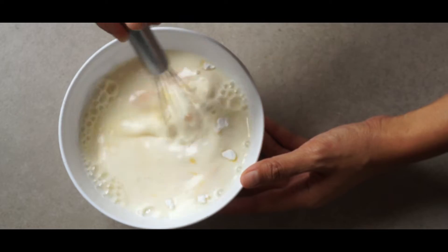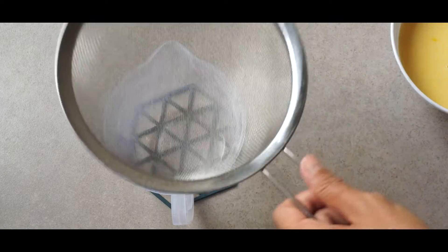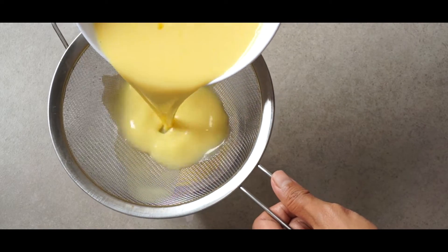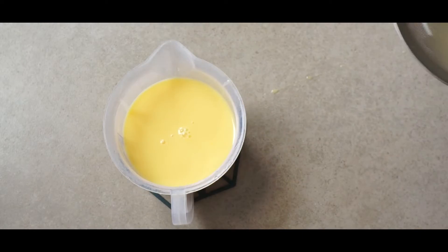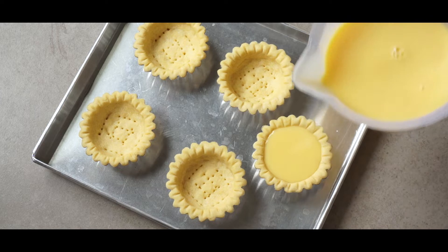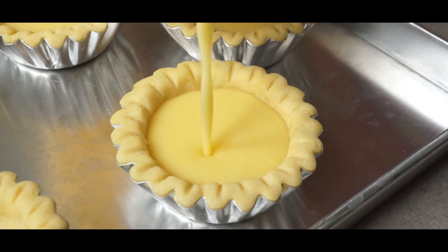The filling is pretty easy to make — it's almost like custard but without the cooking part. Add a teaspoon of vanilla essence and a quarter teaspoon of salt, then mix until the sugar dissolves and everything is well combined. When it's done, sift it for impurities — you can do this 2 or 3 times to make sure it's smooth with no lumps. Next, pour the egg and milk mixture into the baked crust, about 80% to the top, leaving a little room so you don't spill it while putting it in the oven.